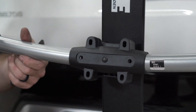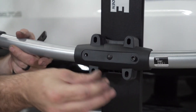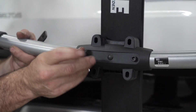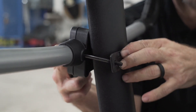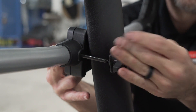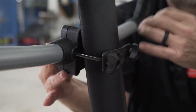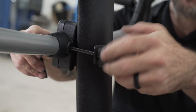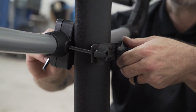Now insert your two M6x110 bolts around your bike rack. Place on the bracket and tighten down with two wing nuts. Use the provided tool to hold the bolt from the other side. Tighten down evenly for a snug fit.